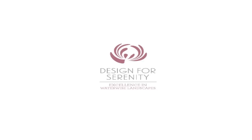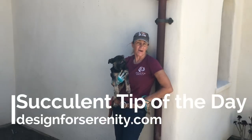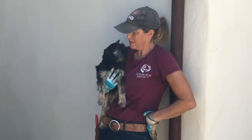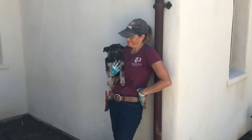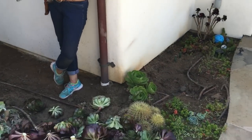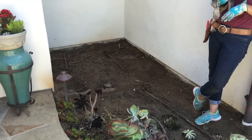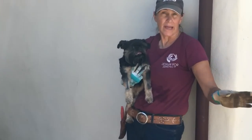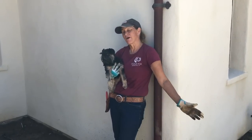Hi, this is Laura Eubanks of Design for Serenity with your succulent tip of the day. Once again on a project I have enlisted volunteer help — I don't know exactly how much help I'm going to get from this one, but she sure is cute. We are going to tackle this area in here. This is the area I mentioned yesterday that gets a lot of shade, so we took and cut up all of the aeoniums that were leggy and overgrown in other areas of the garden and we are going to do something amazing in here.